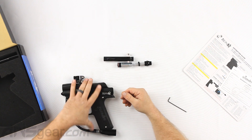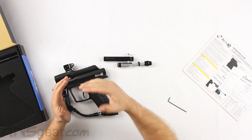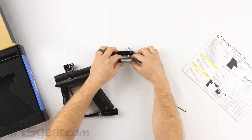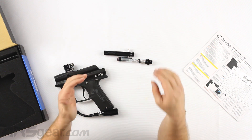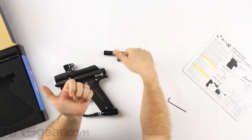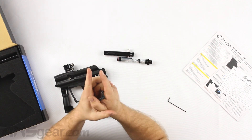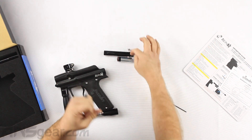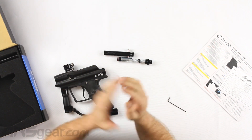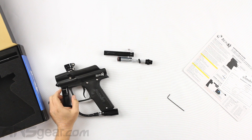It is very important in these particular gun setups — this style gun, Kingman, Spyders, Piranhas, Azodins, whatever it happens to be — that this pin locks into the hammer assembly. Even with higher level guns like LV-1s, Impulses, G6Rs where the pin goes through the bolt and locks into the ram assembly, if you don't properly link the two together you really can cause damage inside the gun. So it's very important that you set this up properly in order to get it to function.